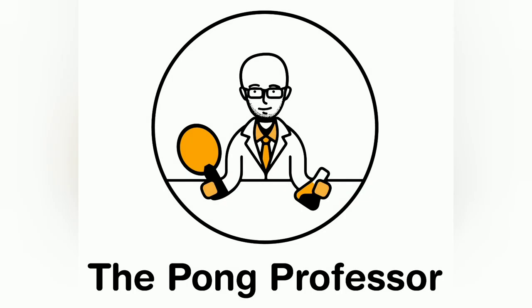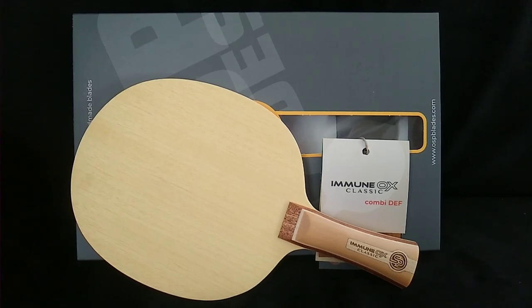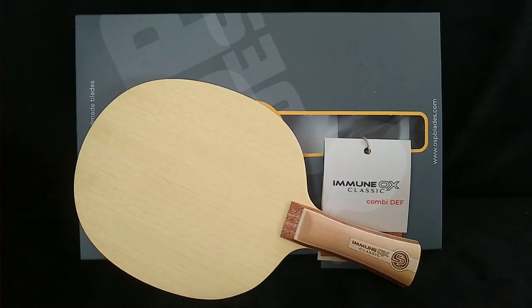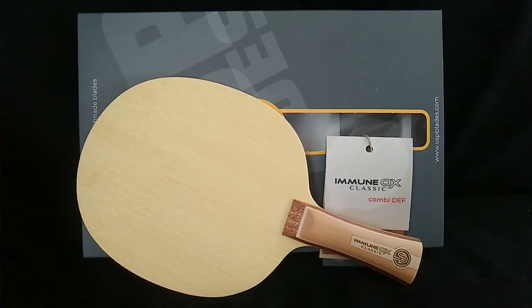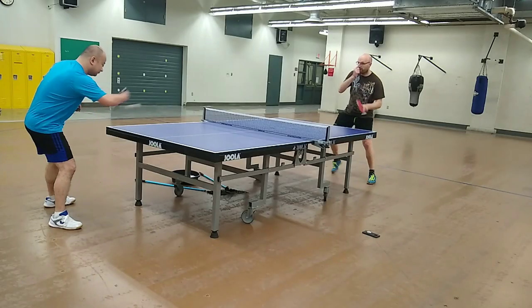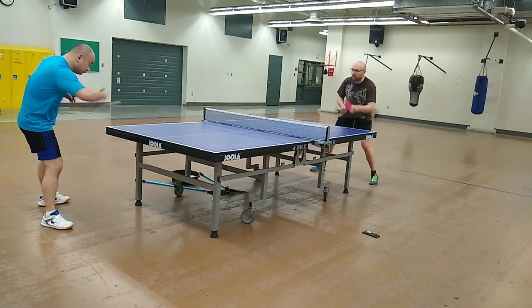I tested the blade using a 40-degree blue sponge Hurricane 3 on my forehand and Spinlord Gipfelsturm pips on my backhand. I first evaluated the blade in regular configuration — that is, using the forehand rubber on the forehand side and backhand rubber on the backhand side — and then in reverse configuration. All of the subsequent footage is from me testing the blade in regular configuration.